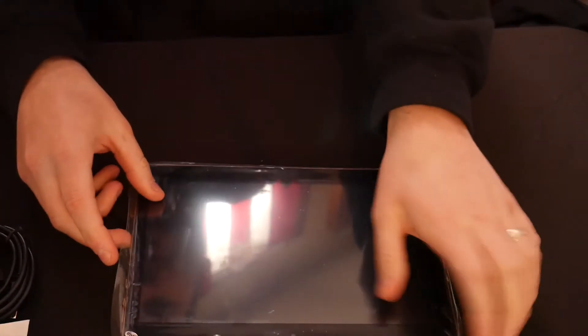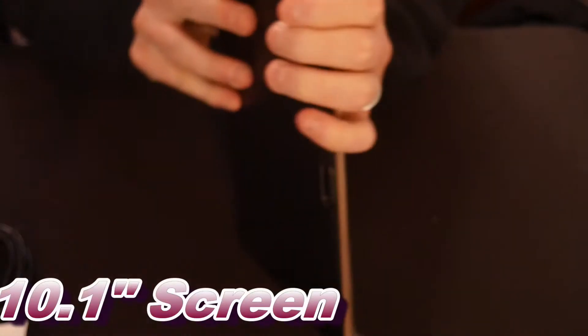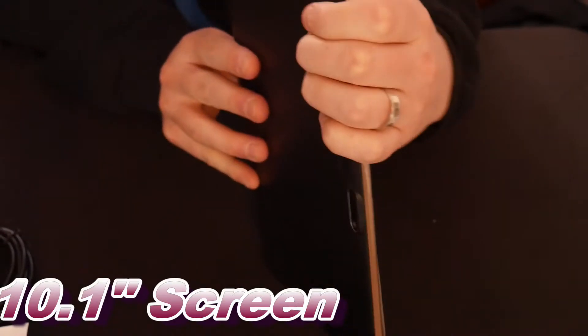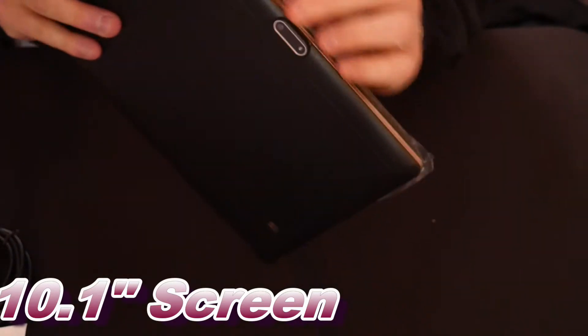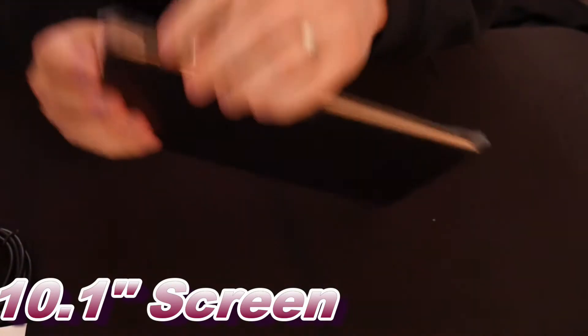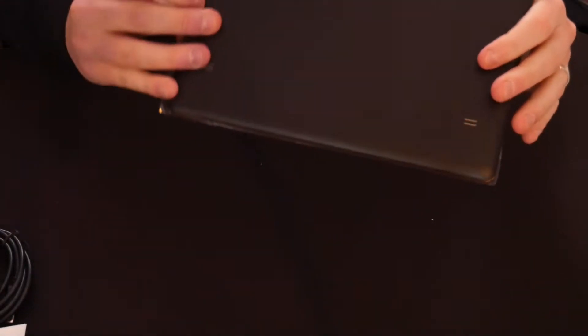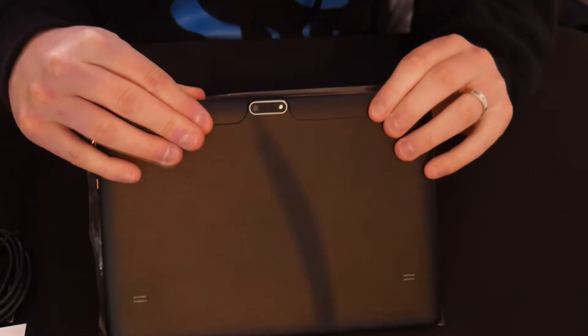We're gonna keep the protective screen on for now. On the side we got volume controls right here, and another button that might be the power button. On the top we have our charging port. On the other side there is nothing, on the bottom there is nothing — very plain and basic.